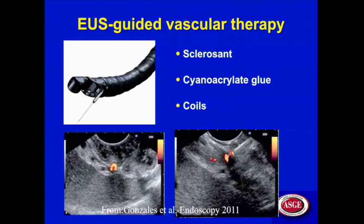EUS-guided vascular therapy is an extension of what we really do every day. We identify tumors in the pancreas, flip on the Doppler, look for vessels, and identify them. Then we target the lesion with our FNA needle. But now, instead of aspirating, we can inject a solution — a sclerosant or cyanoacrylate glue — or we can deploy a coil. The structure we're targeting is a vessel, within the wall or outside it.